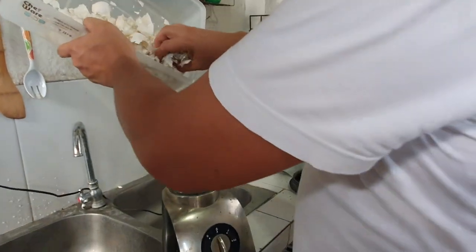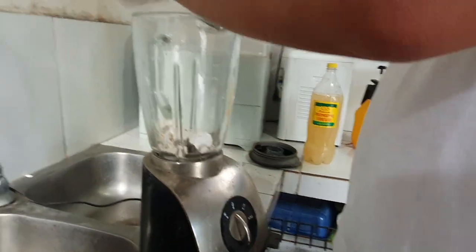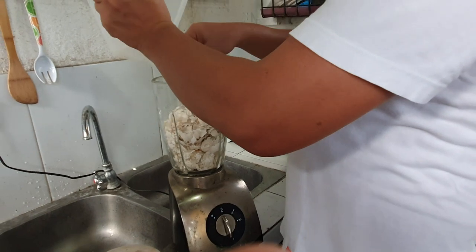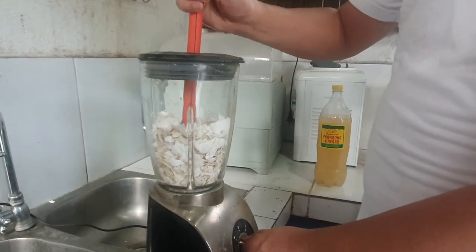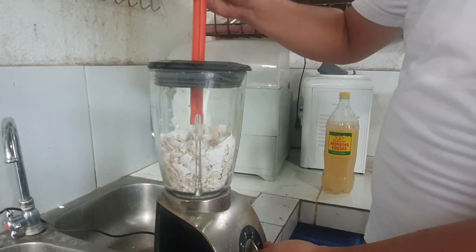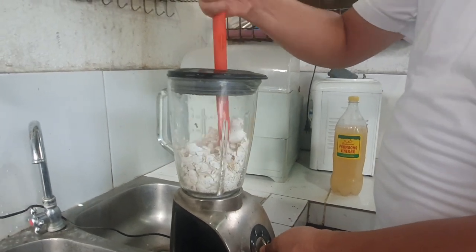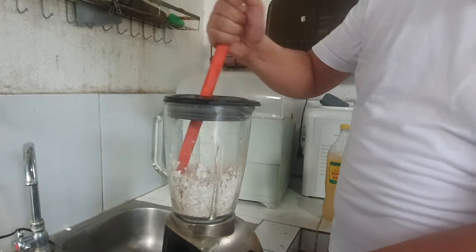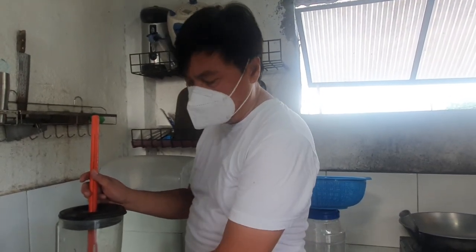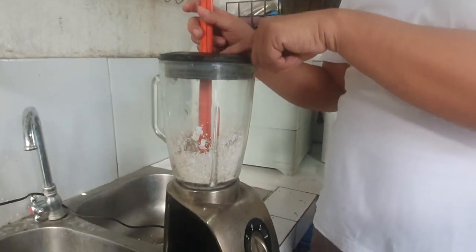Pagkatapos, ilagay natin sa ating blender. Kung wala kayong blender, pwede naman dun sa ating digdikan o almires. Paalala: pag tayo ay gagamit ng blender, magsuot po ng face mask, sapagkat nakakasama sa ating katawan yung usok na ito.